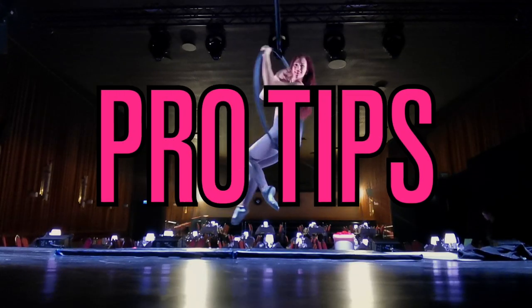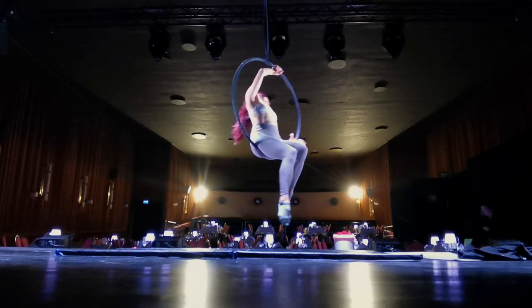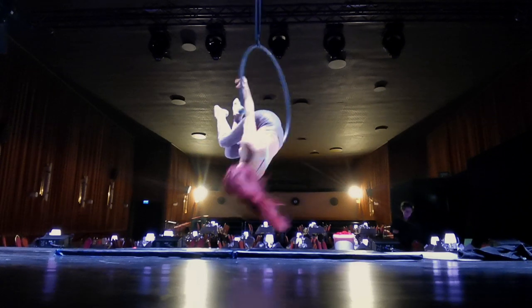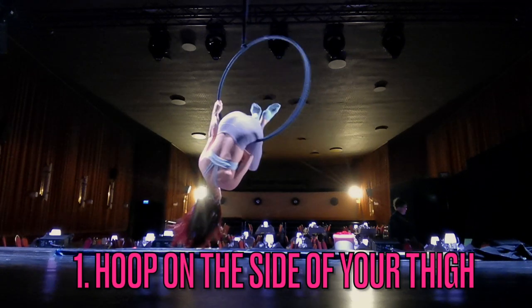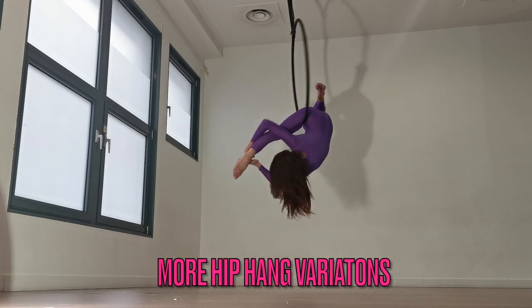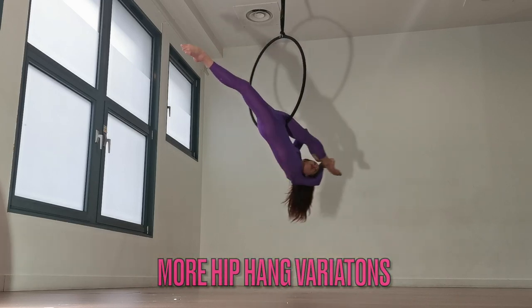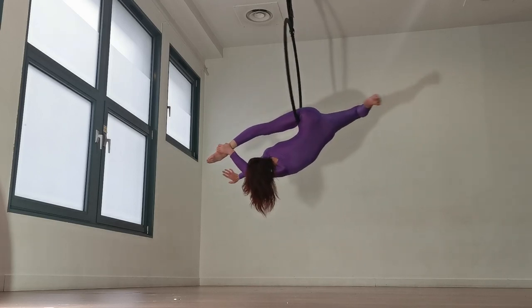Here are your pro tips for this move. My first pro tip is to try to keep your hip hang on the outside of your leg. If you have the bottom of the hoop more on the outside of your leg than directly on the front of your leg, it's going to be a lot less painful. I talk more about that in my hip hang video — if you want to learn more about hip hangs and how to do them in a less painful way, make sure you check out that video.